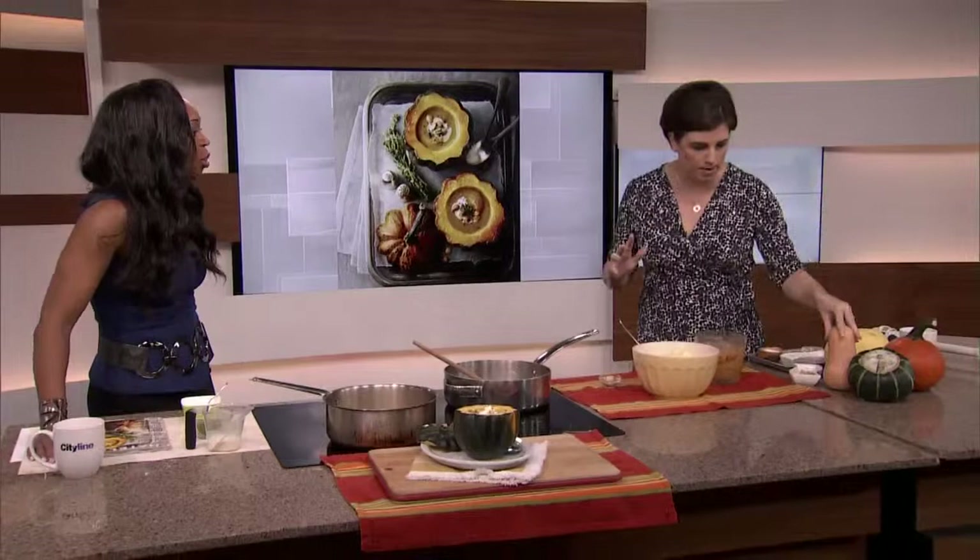We're going to make a soup now based on the broth we made earlier. So this is an acorn soup. Yesterday on the show we made butternut squash. Let's talk a little bit about squash.